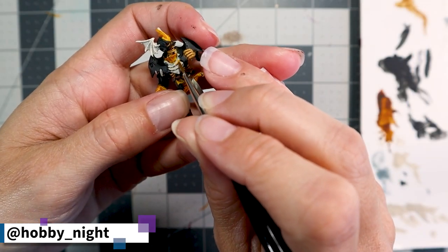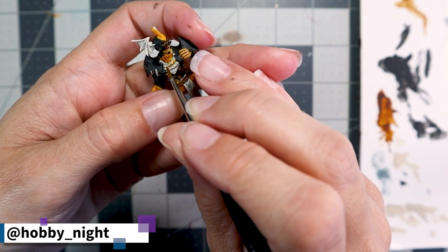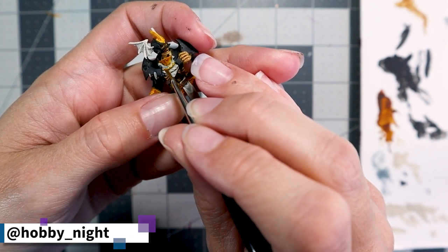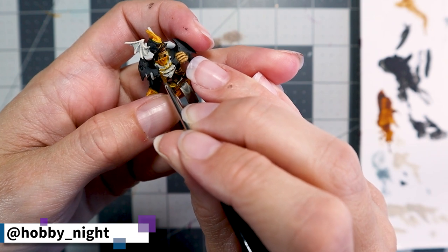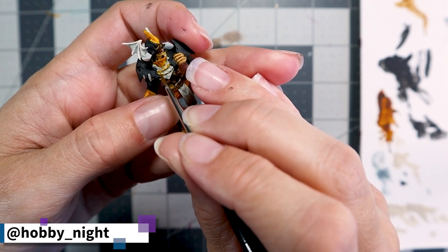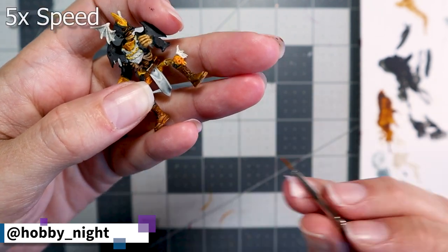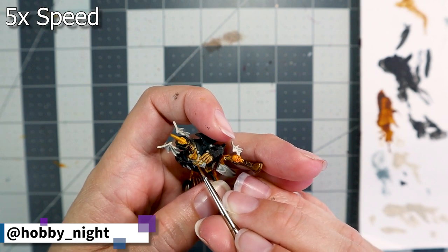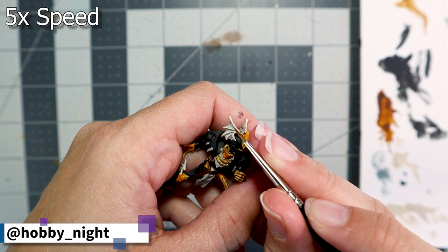Doing the chain and the bone portion of the helmet was probably the most nerve-wracking part of painting this miniature. My hands got a bit shaky and I had to take a few breaks to make sure I was delicate and clean so I didn't have to do too much cleanup. It was very thin work and I was using a very fine-tipped brush, but it came out beautifully — I really love the way it looks.